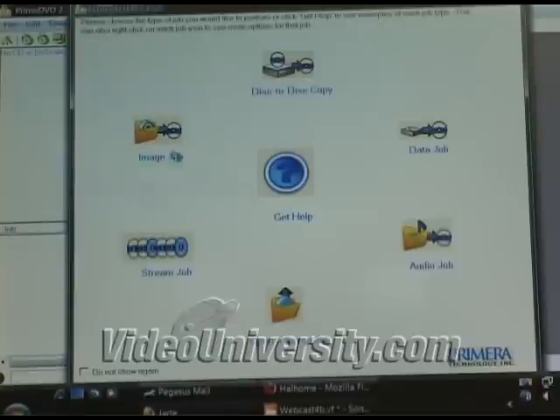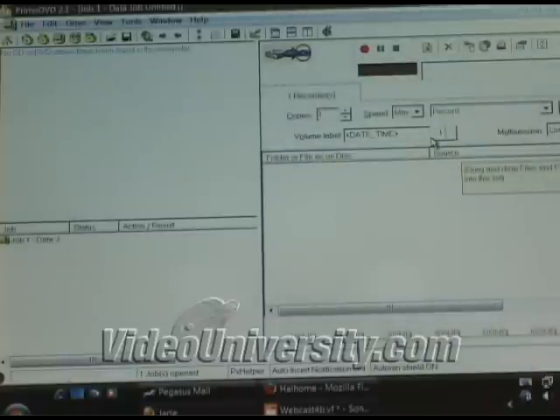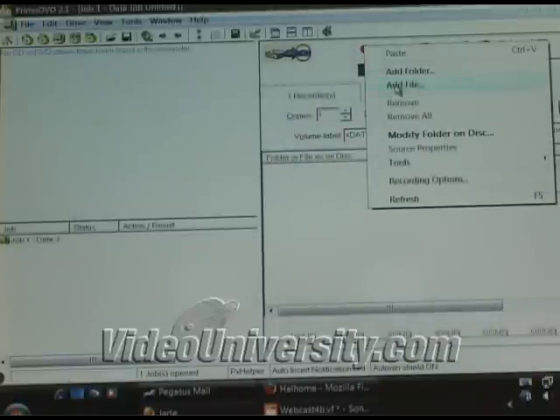After installing the software, I had some trouble getting it working, so I eventually called Primera Tech Support, who determined that the problem was a conflict with my internal DVD burner. He suggested I use the data disc option instead of the image job or other options, and this has worked just fine for duplicating DVDs and CDs.